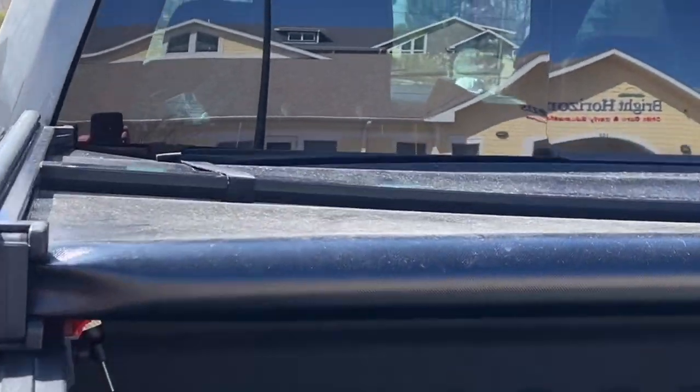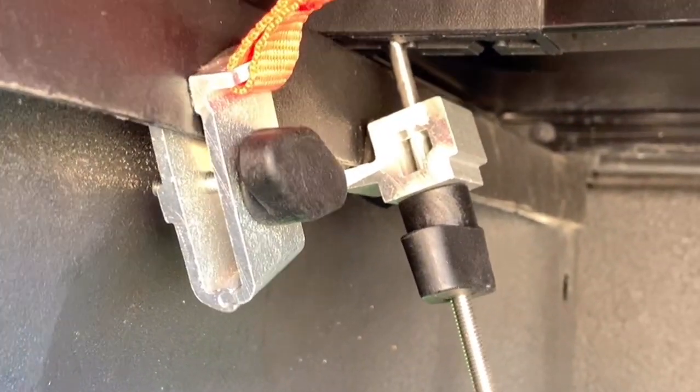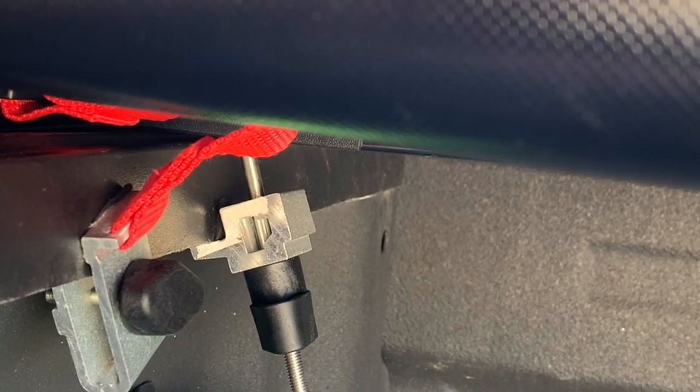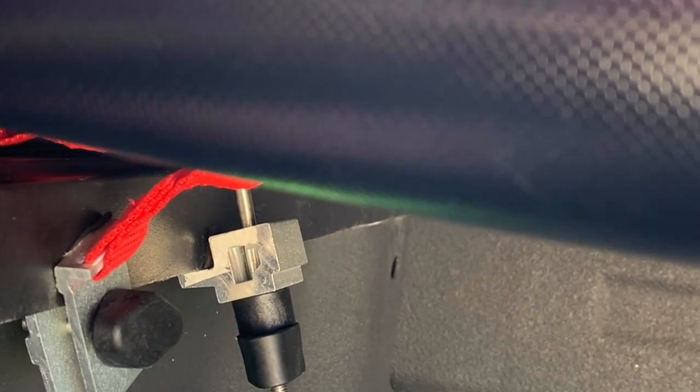Just wanted to show you guys what's holding this whole system in place. You can see there's just a screw here, and you can just tighten or loosen it. But that's what's holding the whole tonneau cover in place really. And then you have a secondary little safety latch here that you can screw down pretty good too.